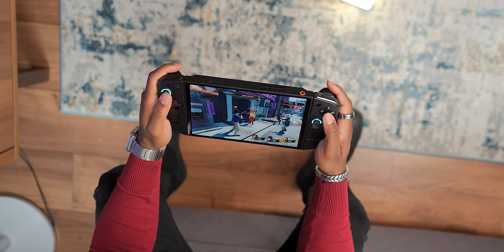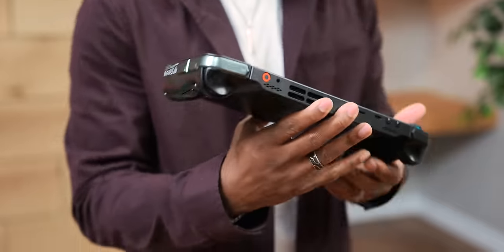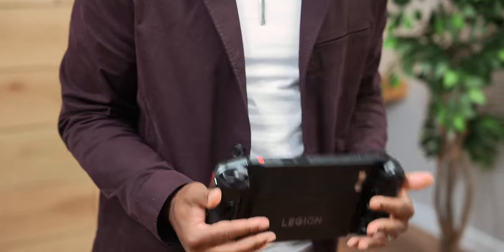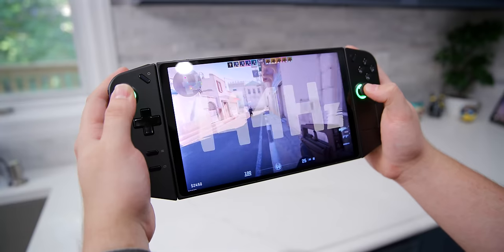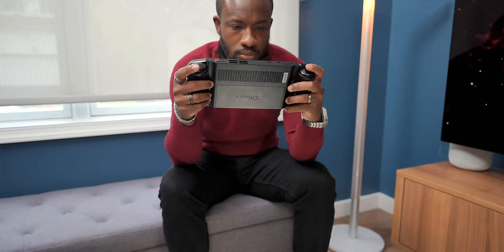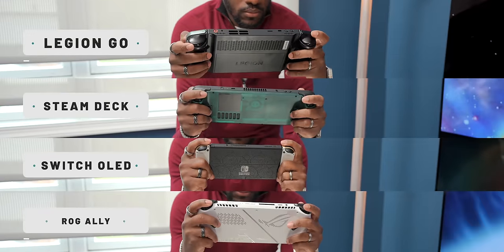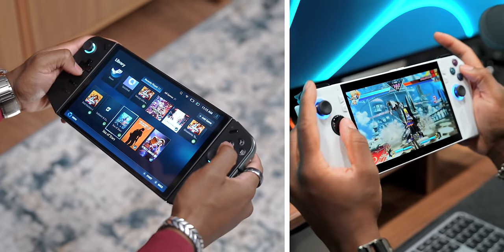I spent a couple days with the Legion Go and I've got some thoughts. Right off the bat, the screen is nuts. We have an 8.8-inch display — I've got Yakuza: Like a Dragon going here — and while this thing is a gigantic device, you can't help but feel really immersed while playing. It's been really awesome to have this kind of real estate. It's a fast screen too — 144Hz — so games look really smooth and colors are great. After going back to the ROG Ally, it made that screen feel tiny, which is insane considering that's already a pretty large screen.